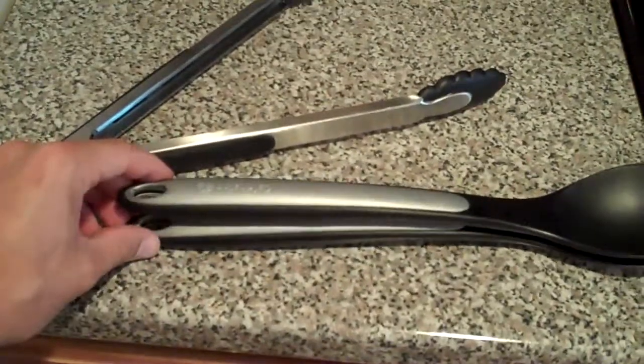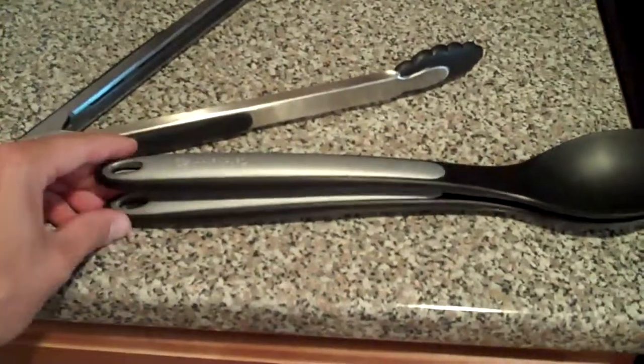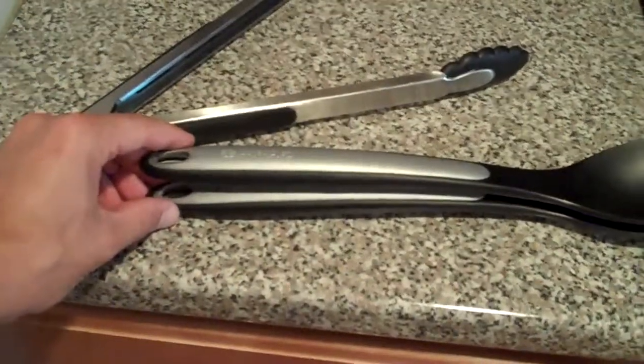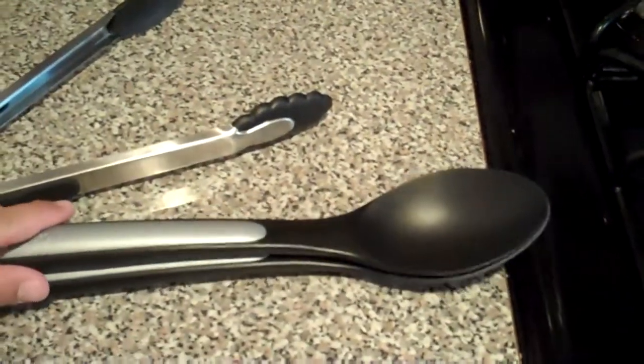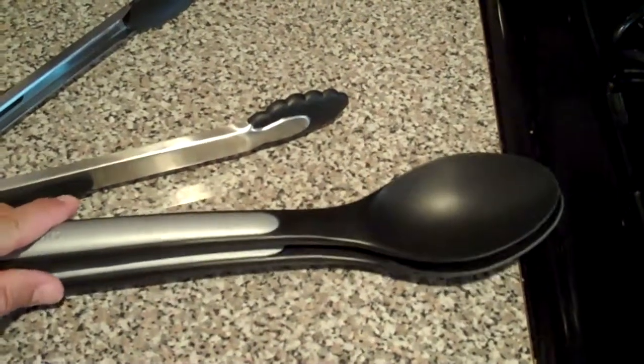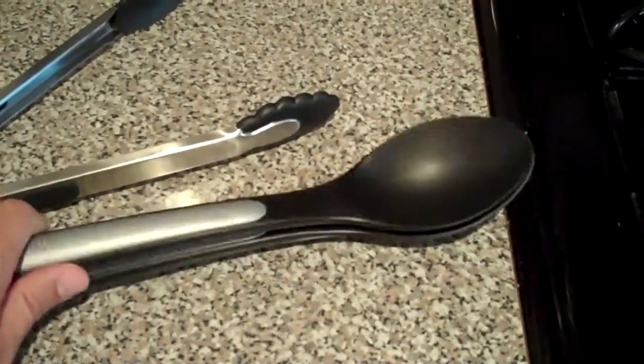If you imagine that these now serve as the basis of the tongs, you've got a locking mechanism at the back, and a slightly elongated tasting spoon edge here. The tasting spoon could rest in your slotted spoon when the tool is locked, allowing you to use the two spoons together as one device to taste your sauce or stir.